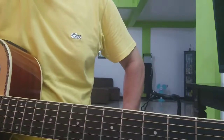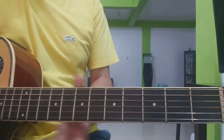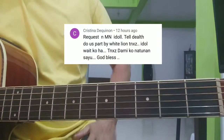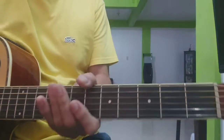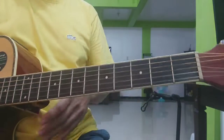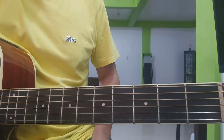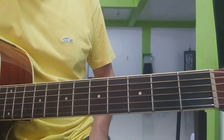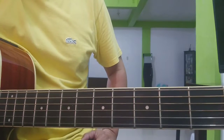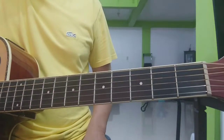Hi there guys! Welcome sa ating Bang Lesson. Ito ang Till Death Do Us Part ng White Lion, sa key of A. Kasi ang original nito yata ay B flat. So sa ating mga beginners, pag nakakita na ng flat, ayawin na pag-aralan. So ito kukunin natin sa A para masimulan nyo, lalo na sa mga beginners. Pero bago tayo magsimula, please kung bago ka sa channel na ito, pakipinot na ang subscribe button, ganun na yung notification bell, para maging updated ka sa mga gagawin pang videos na katulad nito. Okay, let's go!